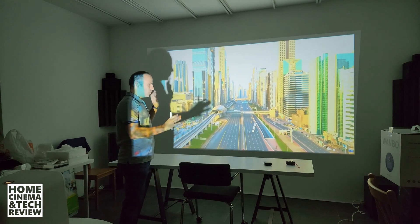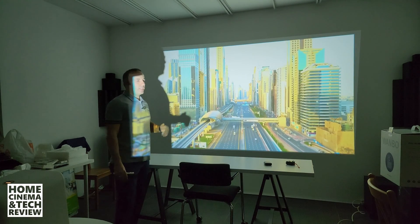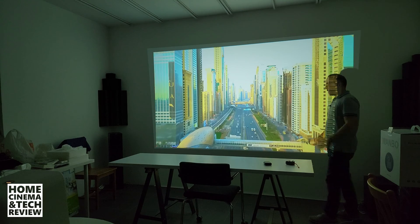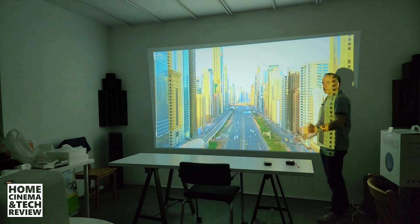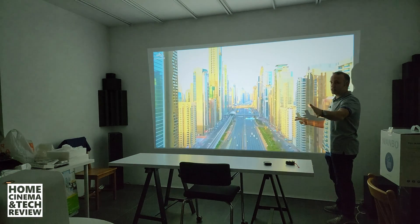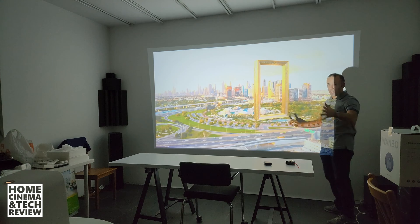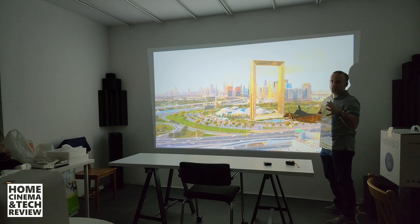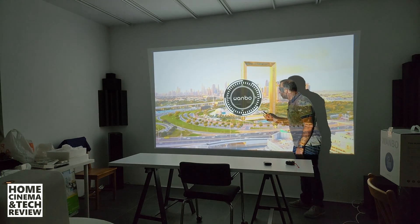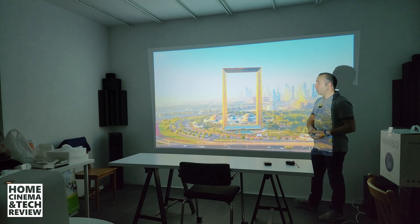What if an autofocus projector fails? You can understand the failure if you have good eyesight. We tested it at beyond 4 meters — around 4.1 meters — and at that distance the Wambo Mozart 1 created around a 3-meter image but failed to achieve exact focus, even though we tried manual focus via the remote.